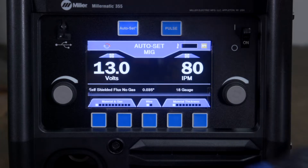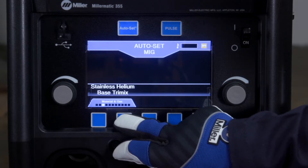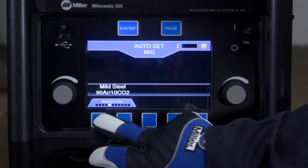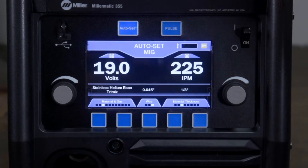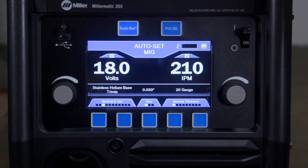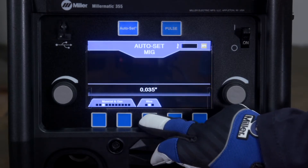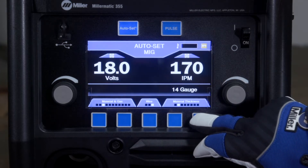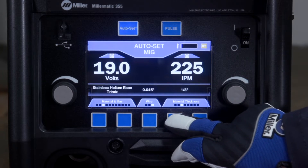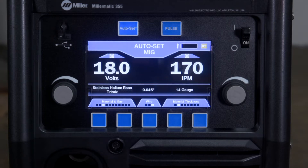Begin by selecting the wire and gas type being used with the two left buttons under the material and gas selection. Next, input your wire diameter using the middle button, then input the material thickness using either of the two buttons on the right. It's just that easy — AutoSet Elite adjusts your machine to a weldable parameter.